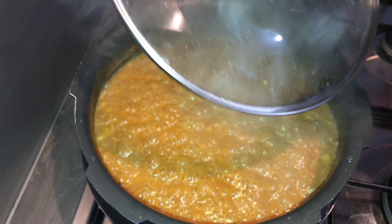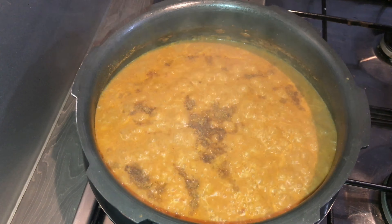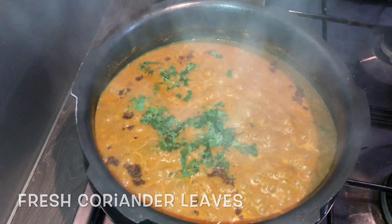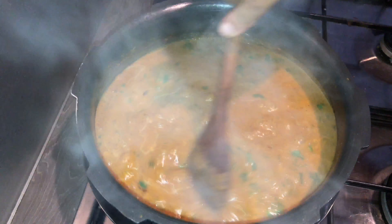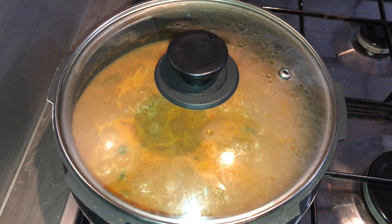It has started boiling. Add in about a teaspoon of garam masala powder and finely chopped coriander leaves. Give it a stir and cook for about two more minutes.